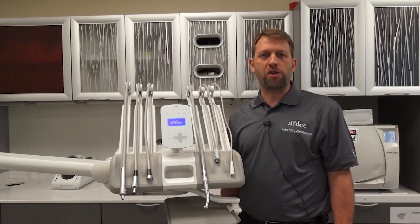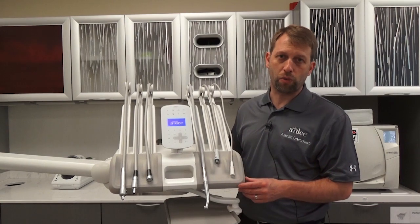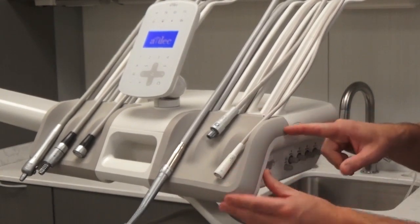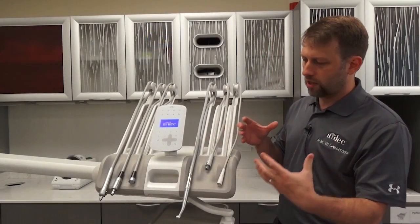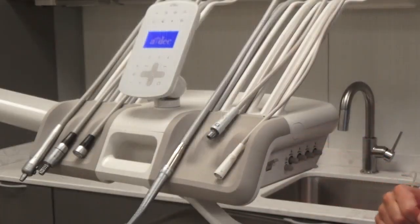Hi, my name is Thaddeus. I'm a technical trainer here at ADEC, and today I want to talk about the instrument pads on the 533 delivery system. Sometimes you can get a little bit of a gap between the delivery head and the pad right here along the seam, and if that's the case, they're sometimes difficult to get seated all the way. I'm just going to talk about how you'd fix that.